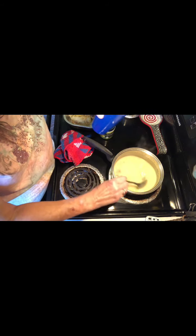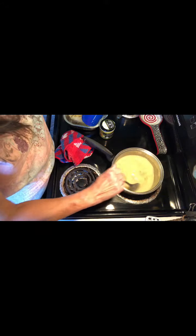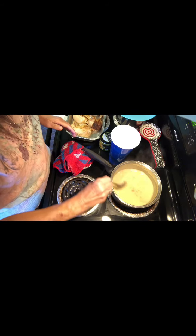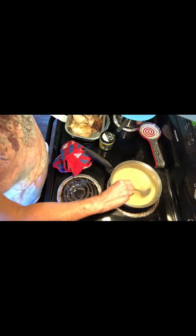My daughter and some of my grandchildren just came by. This is my grandson Isaiah — you look like a bandit with that over your face! He just turned 21. He's making me look old! Anyway, back to the recipe — the gravy looks about right. It's a little thinner than I normally would want, but it really does thicken up.